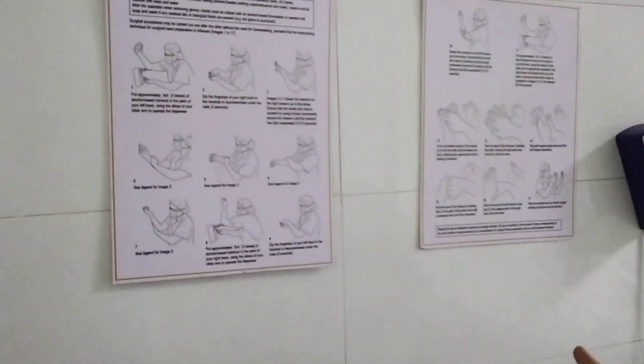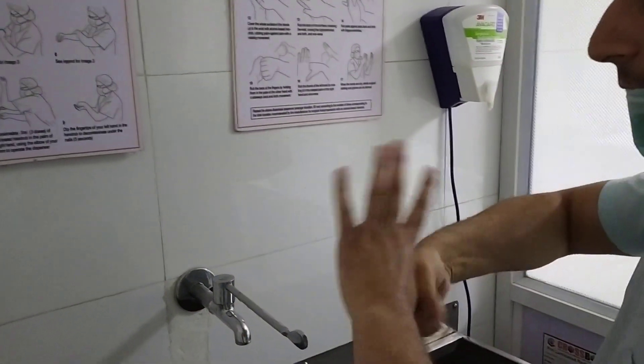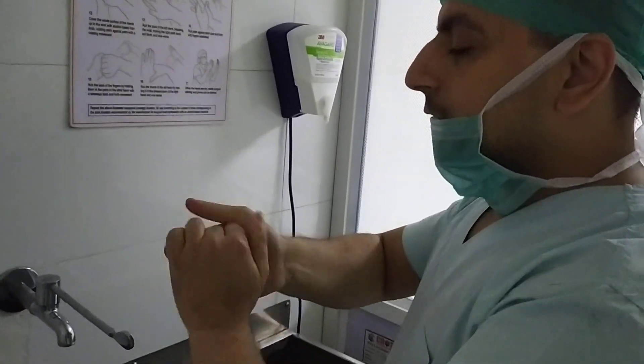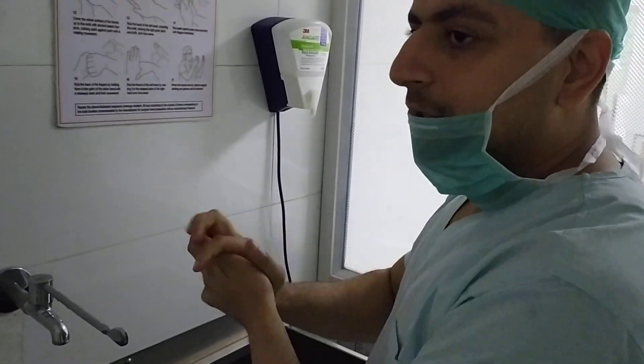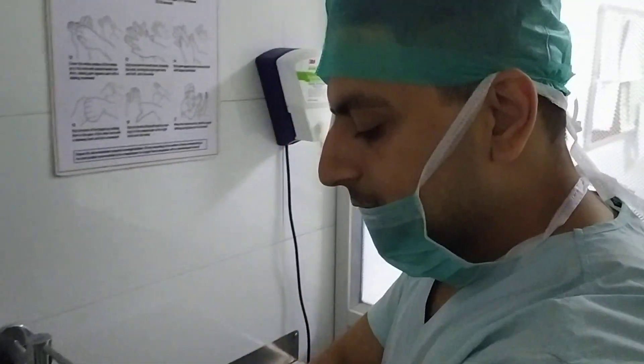And you can see there also. Then the fifth step is the thumb cleaning, cleaning of the thumb. This is the fifth step. And the sixth step is this — complete.